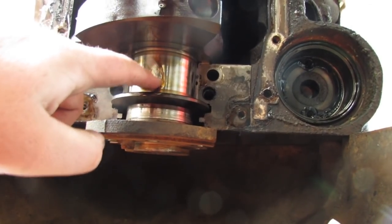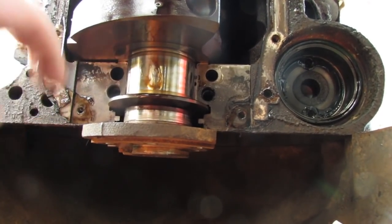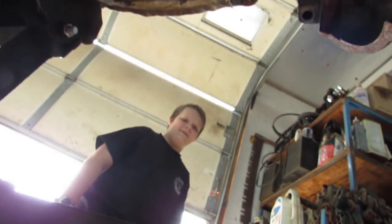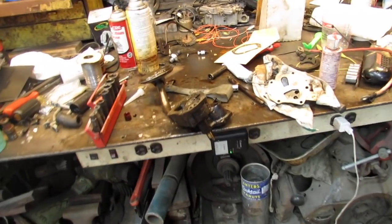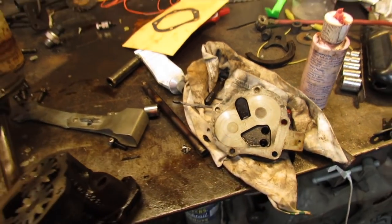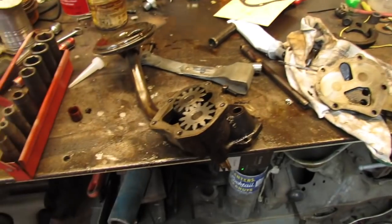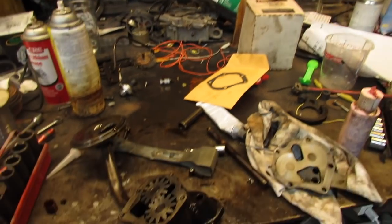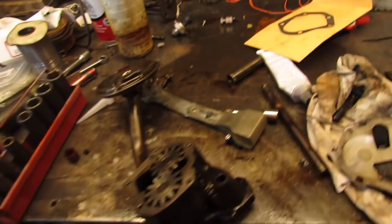Don't the crank look pretty? I pulled the oil pump apart and I don't see any reason to replace it — it looks good. I do have a new one right there, but I don't have a pickup for it. I'm just going to clean this up, put it back together, put a new gasket on it, and run it.